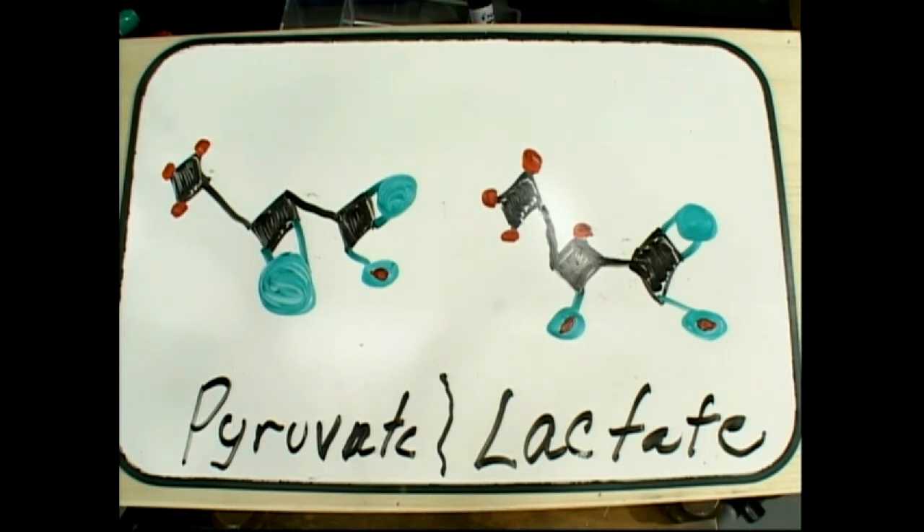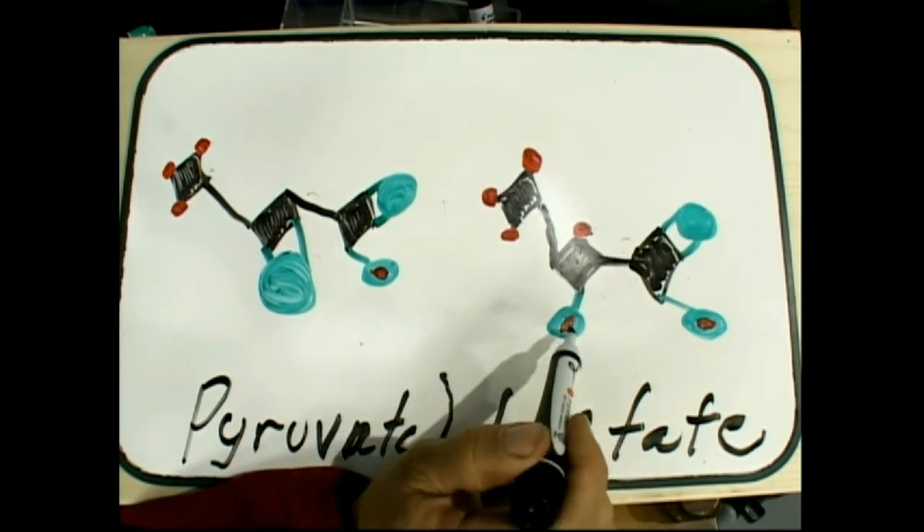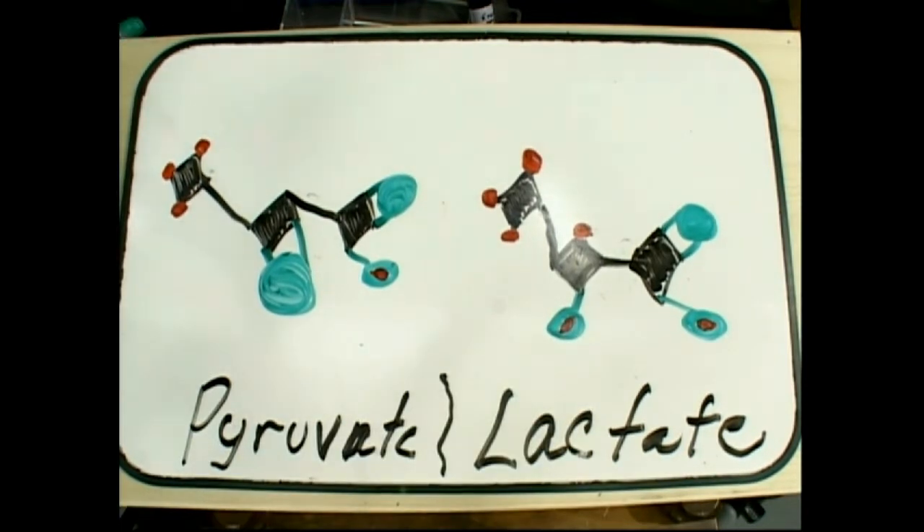So when we look at it, we can see what the difference is: a double-bonded O versus an OH. When pyruvate is getting broken down with not enough oxygen, it goes to lactic acid. It's breaking a double bond and making it into an OH. We're going to stick with the markers — we're doing pretty good. Again, all we need are four colors.